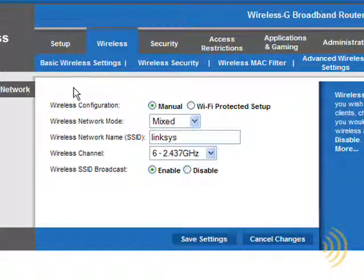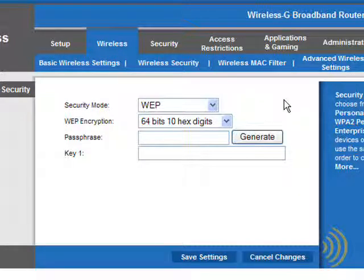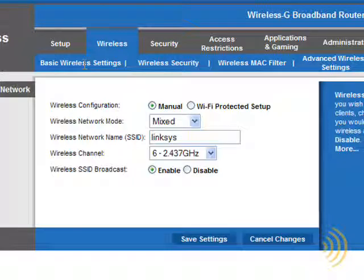The first thing we want to do is change our SSID to something other than the default. Leaving it at its default setting indicates to potential hackers that you're easy pickings and that you've done nothing to secure your home network. It also broadcasts what kind of router you're using, making it easier for them to figure out how to get in. Once you understand you're looking for the SSID, the encryption type, and the encryption key, you'll be able to find them on your own router.